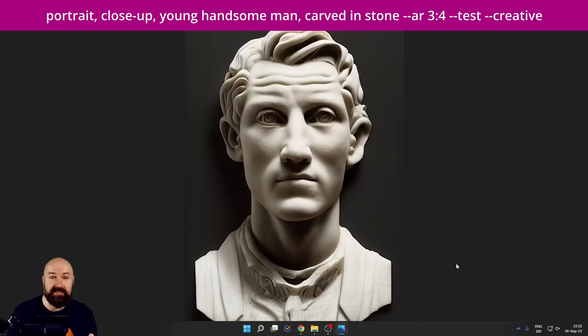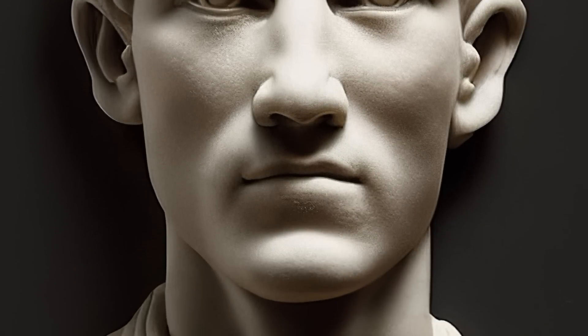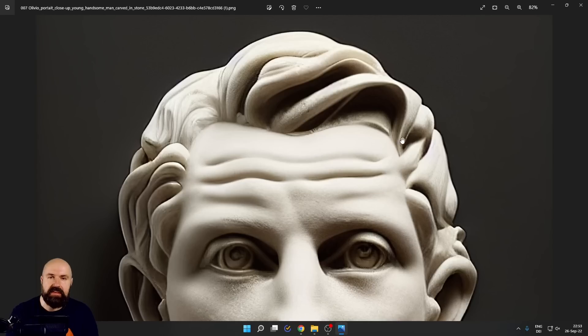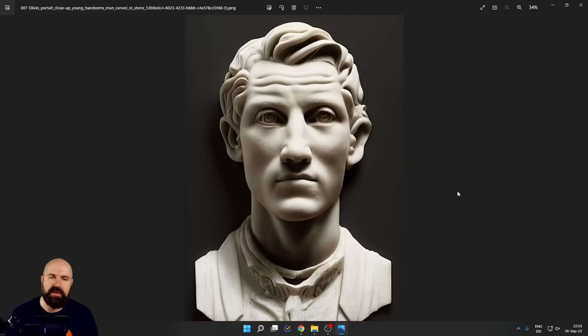Here we have another classic style — for this I used 'carved in stone.' That's pretty important, not 'stone carving' or anything like that. As you can see it works beautifully, and when we zoom in, it's using the techniques you would actually use. You can see for the necktie and other elements how the thickness of the material and roughness reflect how you would actually create that in stone. Really amazing how Midjourney figures that out.